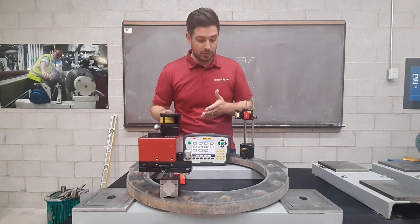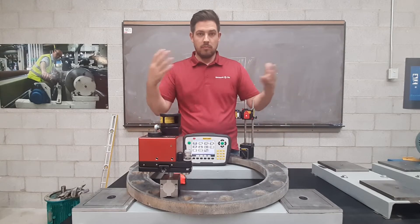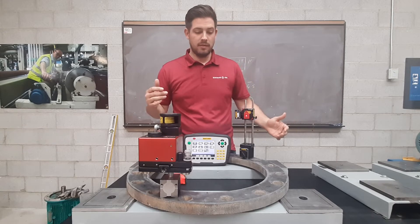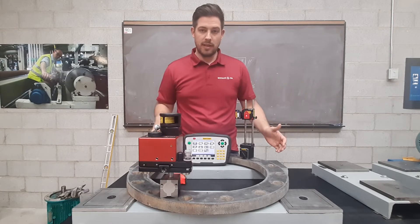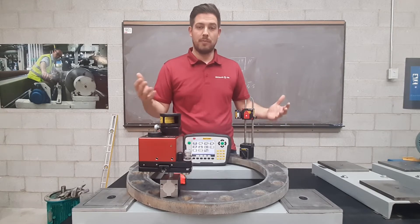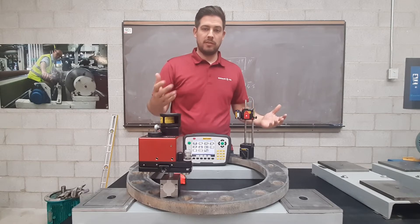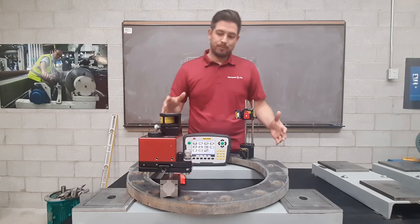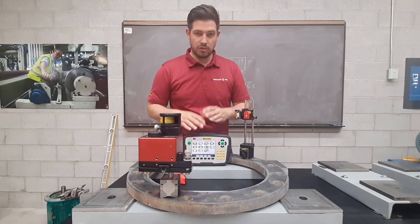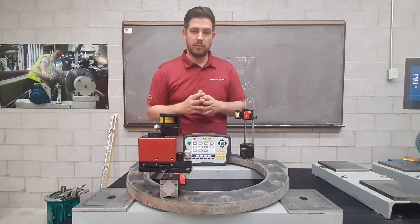In this specific application, we're going to measure the flange here on the table — you can imagine what it would look like in your application. What we want to do is measure the flatness of this flange using the E920 laser alignment geometric measurement system, or the E910 — they're very similar. The three major components are the display box, which is where we can crunch the numbers, generate the reports, and have all the values based on the measurements we take.